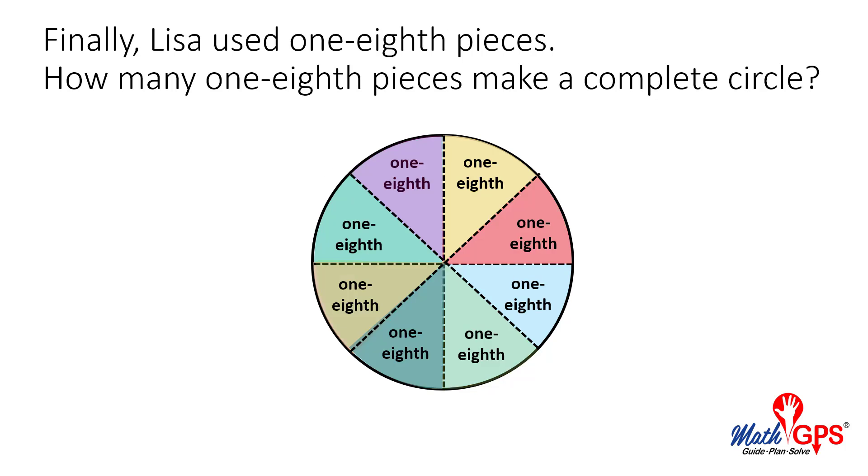Finally, Lisa used one-eighth pieces. How many one-eighth pieces make a complete circle?